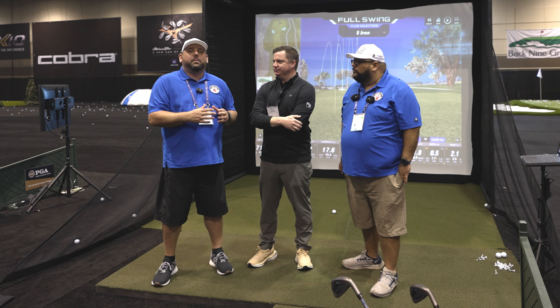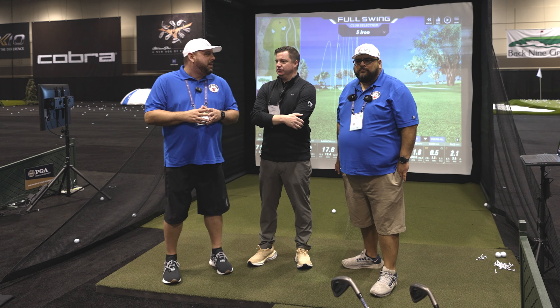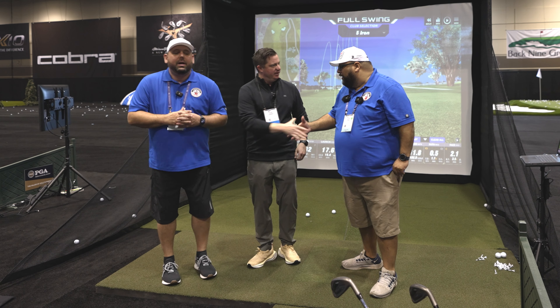Hey, fellow garage golfers, Roland and Gilbert here. We're at the PGA Merchandise Show 2024 with Ryan from Full Swing Golf. How you doing, Ryan? Good. Happy to have you guys here. Thanks for being with us. Appreciate it.